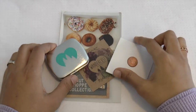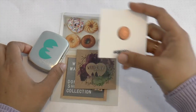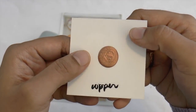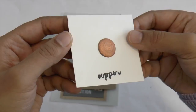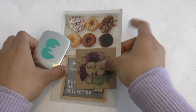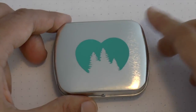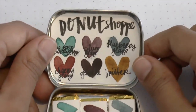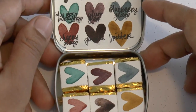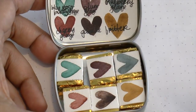Okay, here we are with the Wanderlust watercolors, Donut Shop collection. I just wanted to show you the copper dot — so cute. I've never had one of these sample cards before. Let's move things out of the way and zoom in — up close and personal. You can see the sticker, and when we open it up, there's the Donut Shop. She makes all of these — they are hand-painted and hand-written.